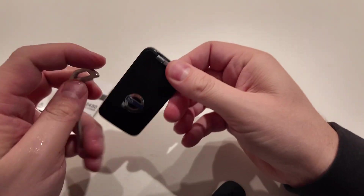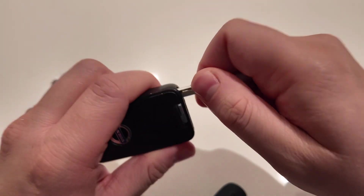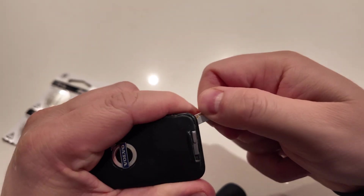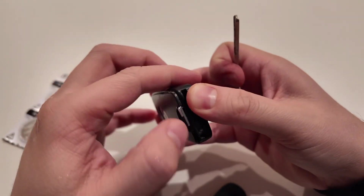You're going to use a screwdriver, or you can just use this piece to insert it in here. Just slightly insert it, push up, and prop it up. First time doing this, so it might take a little while to nudge it open.